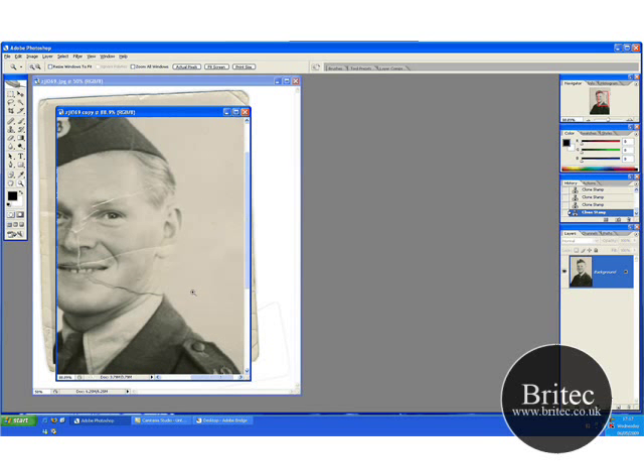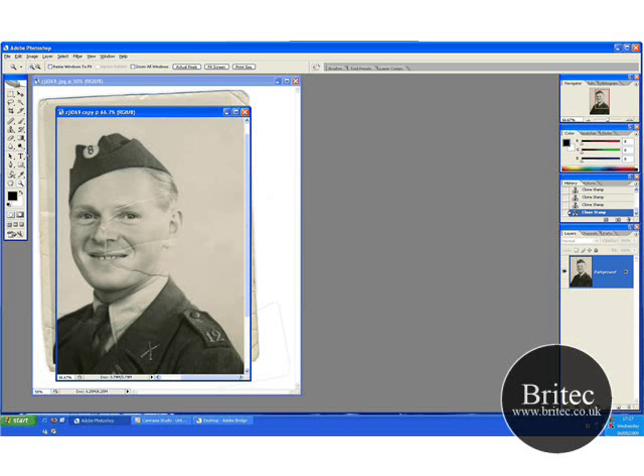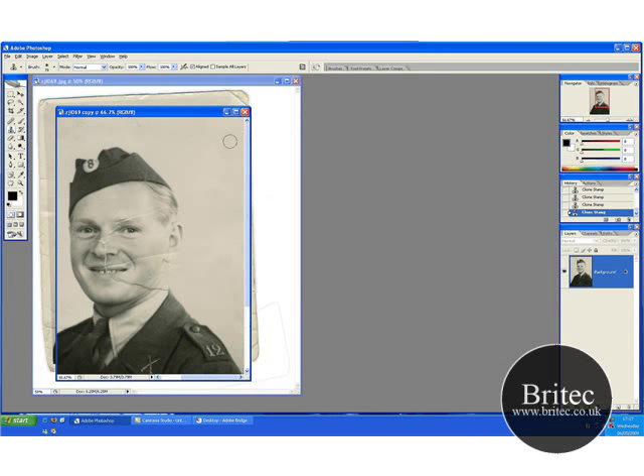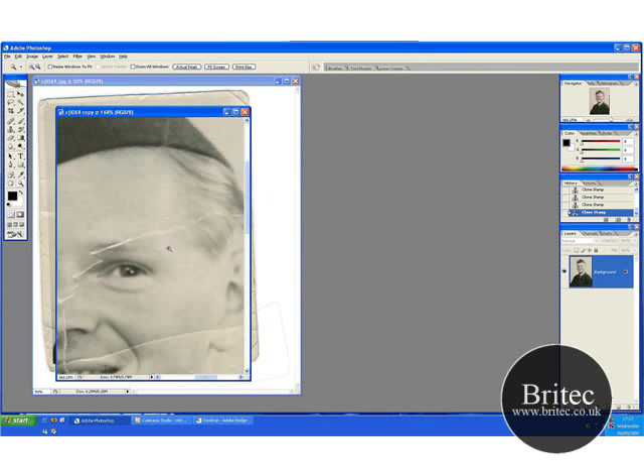Just zoom in a bit so you can see where you are working. You can see a few blistery marks up here — get the healing brush like so.